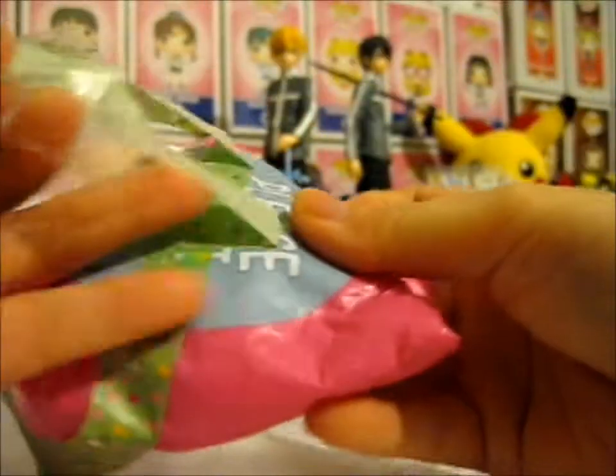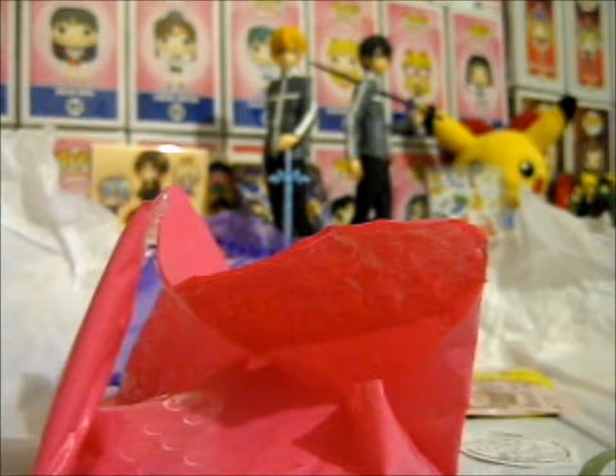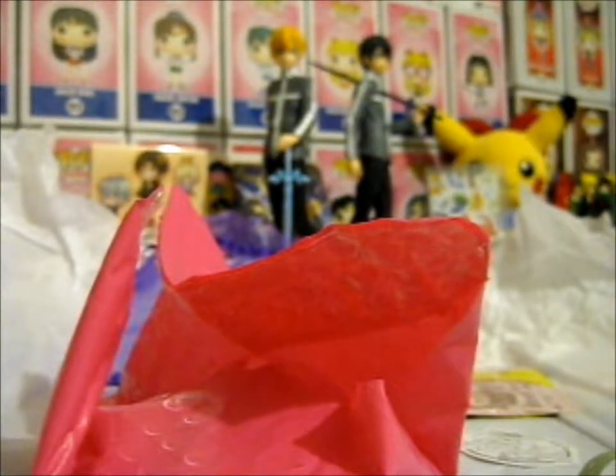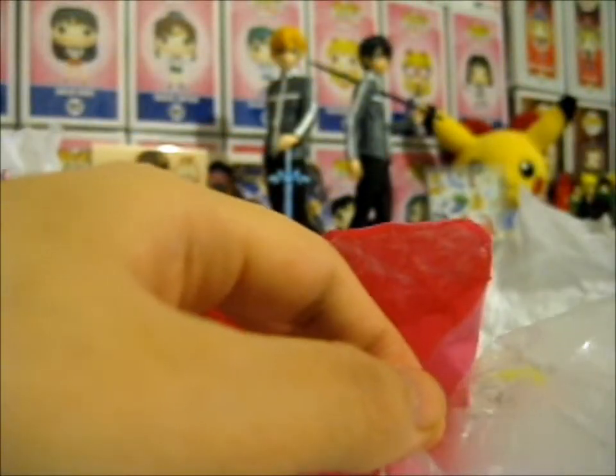I did wonder what that pink is, and that is part of a bubble mailer. Let's see if I can... please do not bend. It's okay. We've got some washi tape. Nice. And because I'm weird, I am keeping this — because why not? I'll have to get a large piece of paper or card to stick it on, then stick it in my scrapbook.